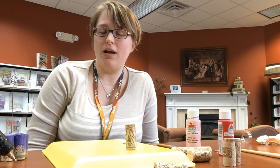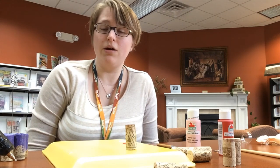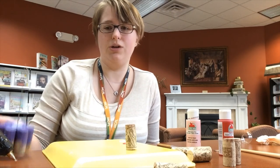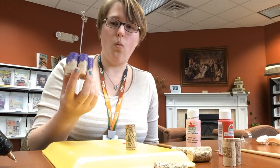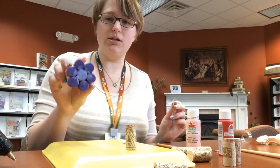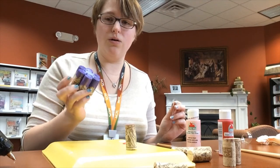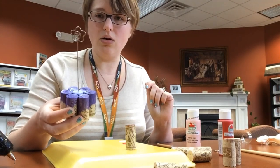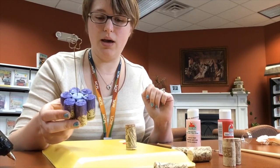Hi everyone! I am Heather and I am the branch coordinator at the Marathon County Public Library, Hatley Branch. Today I am going to be showing you how to make this cute wine cork flower, and it can either be used as a decoration to lay around your house or it can also be made into a photo holder by sticking a card holder in the top of it.